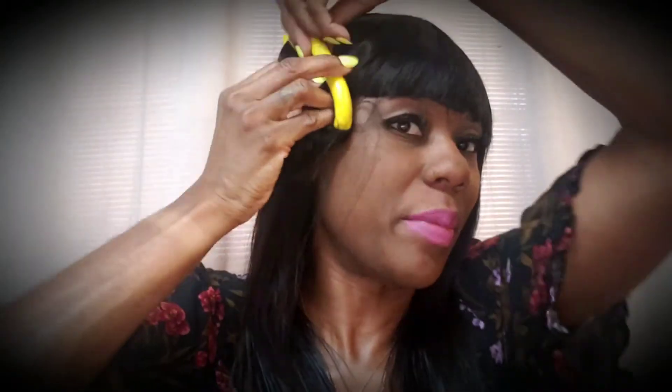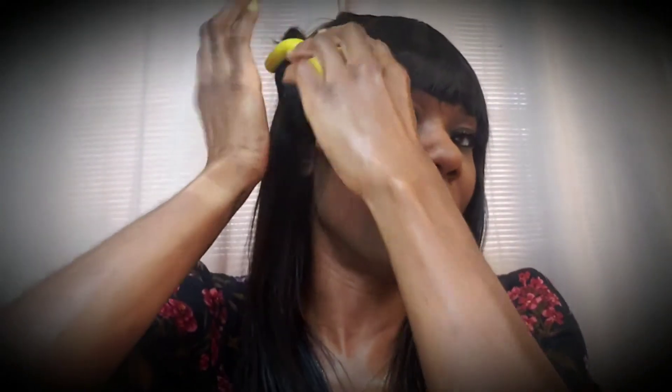You can use flexi rods — this is so convenient. Put different sized flexi rods on it depending on how you want your curl to be. You can flexi rod it while it's on your head and let it set overnight to get that bounce. See, it already has a little curl from putting the flexi rod on it. Use flexi rods with your straight hair to keep as much heat off as possible.